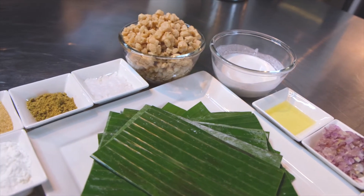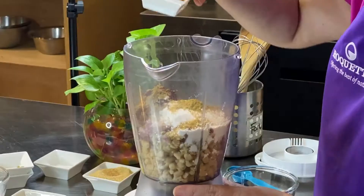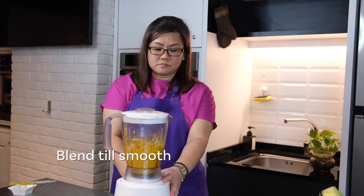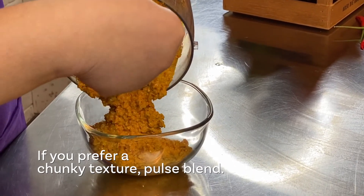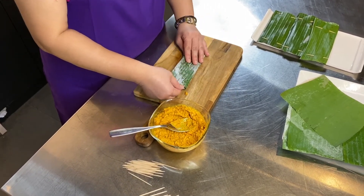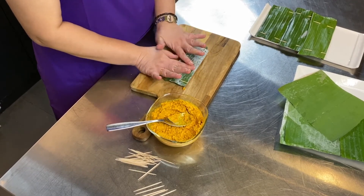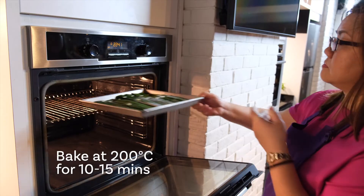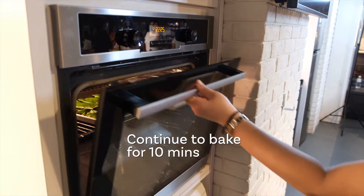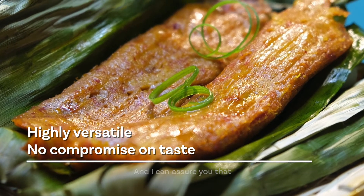Let's get into it. Nutralis T70S is versatile, easy to use and works well with many recipes, and I can assure you that there's no compromise on taste.